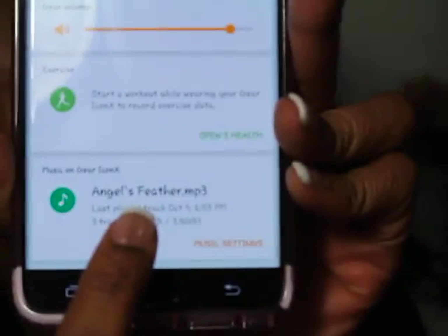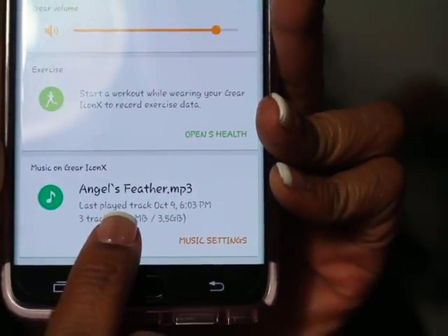And then this is the S Health section. You can open up S Health and keep up with your workouts using these earbuds. Below that it will show you the music that is on here — this is already preloaded onto the earbuds. You can put up to 3.5 gigabytes, so that is a lot of music.